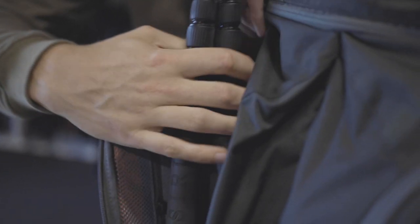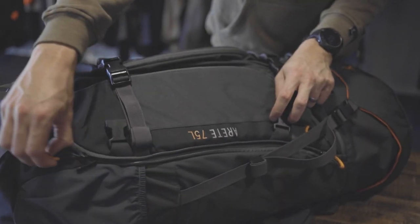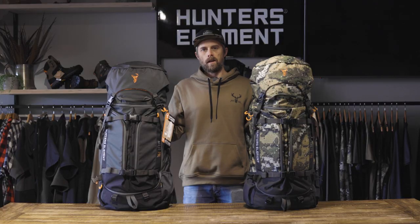Two large front pockets can accommodate tripods and optics in a fully covered position. The outside of these pockets is lined with hard foam, providing excellent protection. The main body has a large horseshoe-shaped zipper, allowing you access to everything in your pack in any position.